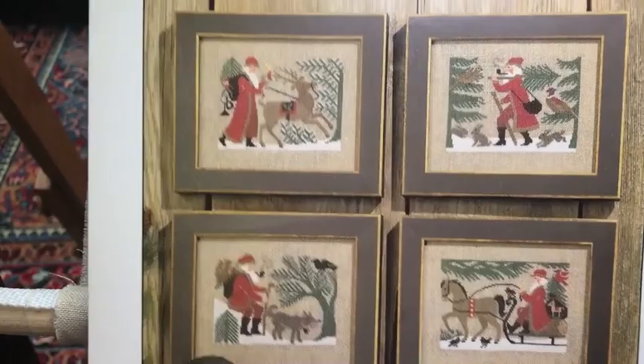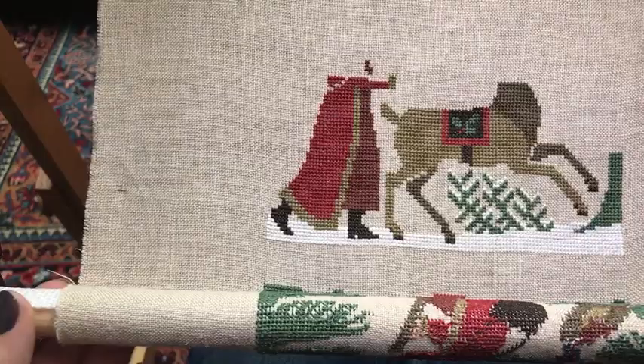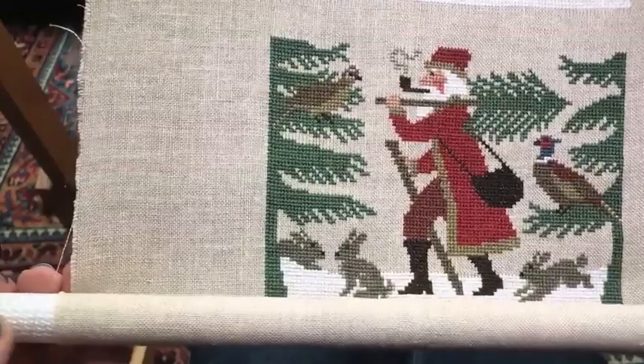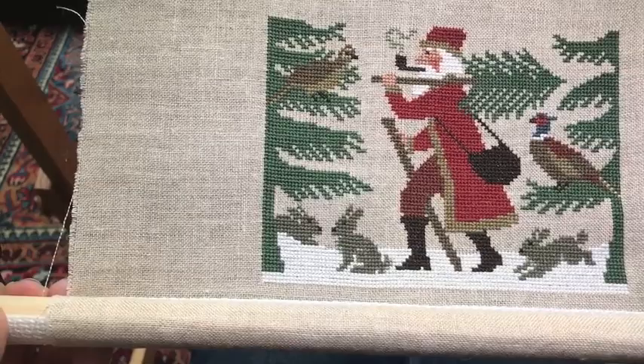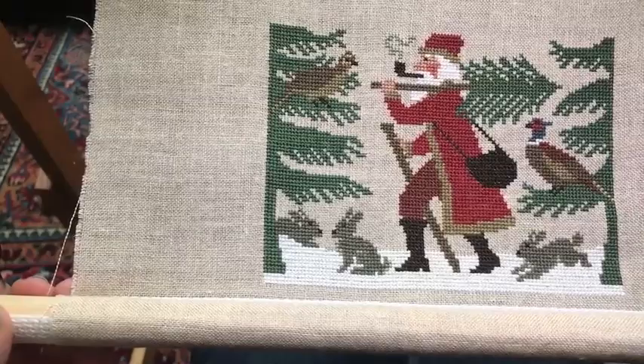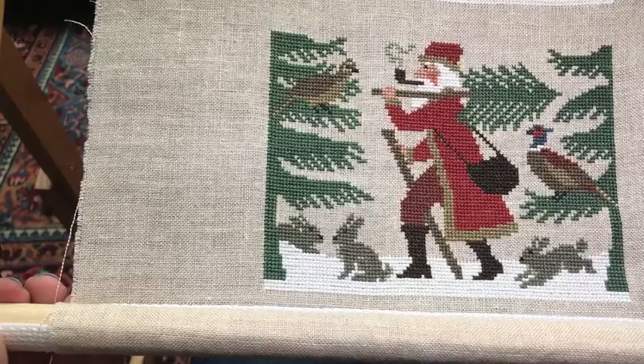So there are these four designs included in the booklet - that's Booklet 96 - and I am stitching these vertically, all on one piece of fabric. I already have my first Santa complete with the partridge - the pair of partridge. They're not in pear trees, they're in pine trees. This you may recognize if you were watching over a year ago. This is the piece that I use as the header on our Friday Off The Grid Facebook group. So maybe you've seen it at the top of your Facebook group page when you join us on Friday.